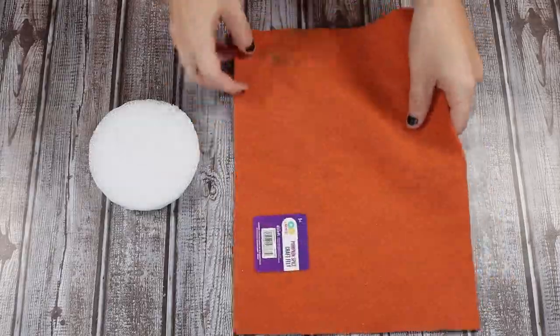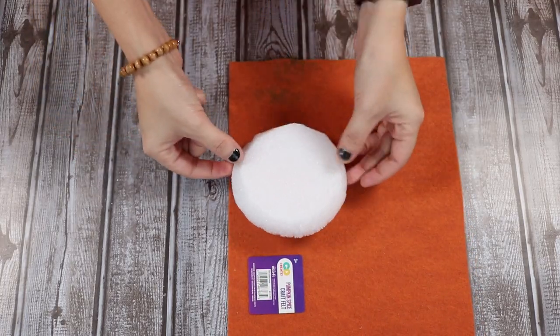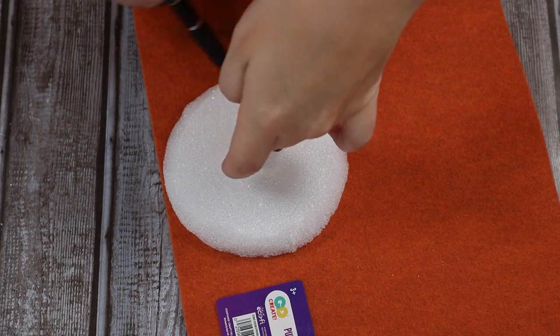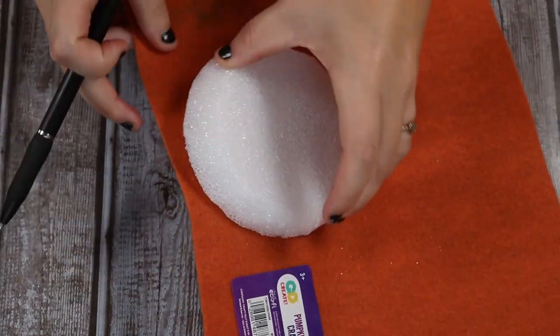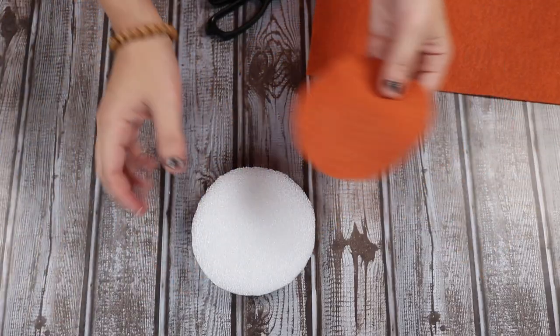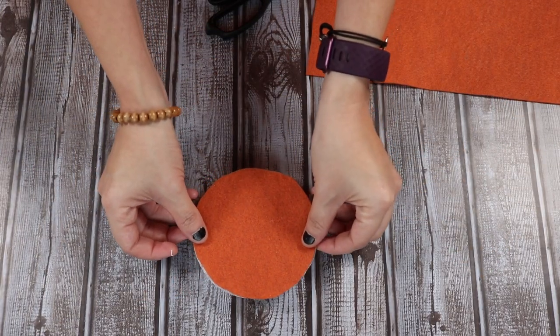I don't want it to go all the way down, but just enough that it fits in snugly. Once I have that trimmed down, I'm just going to take some felt. This one had a stain on it, but it's not going to affect this project, so I bought it anyway. It's a pumpkin pie burnt orange color, and I'm going to trace that around the top of my foam and cut it out.